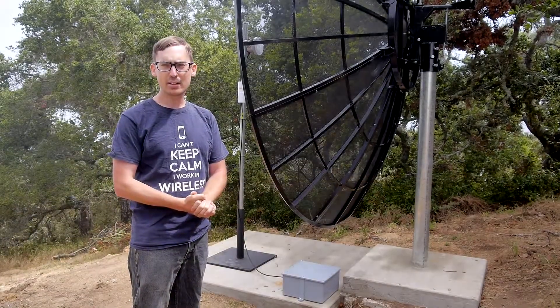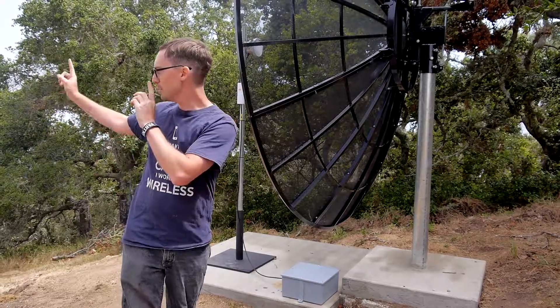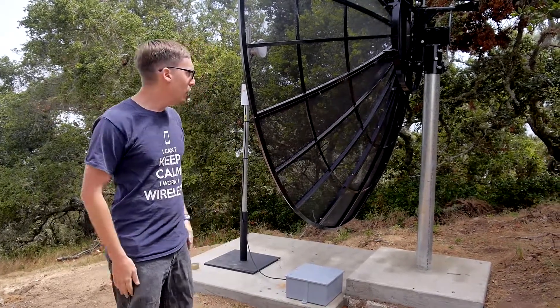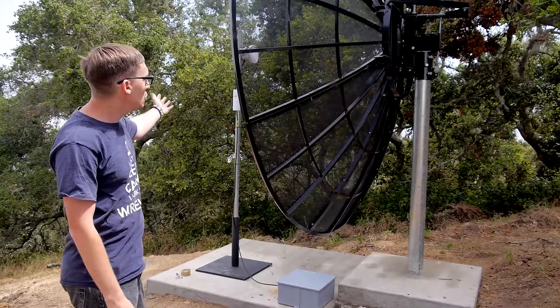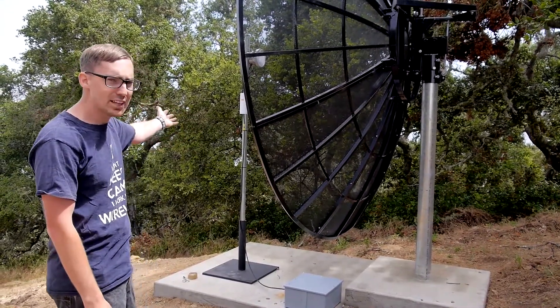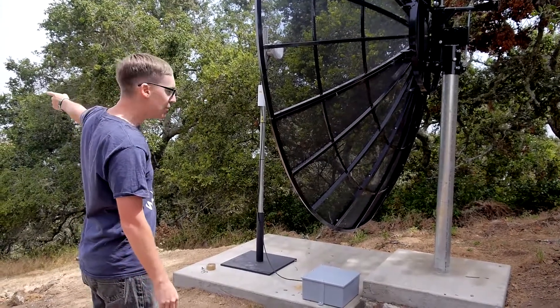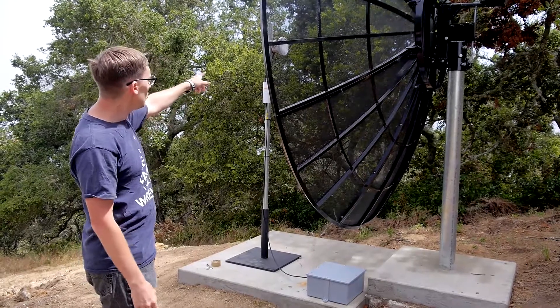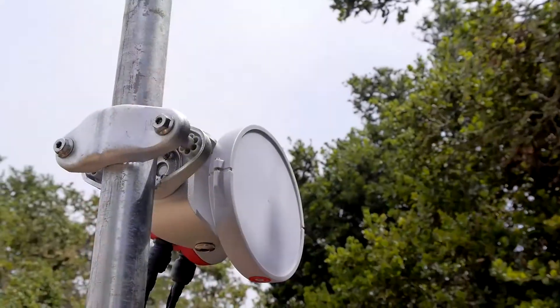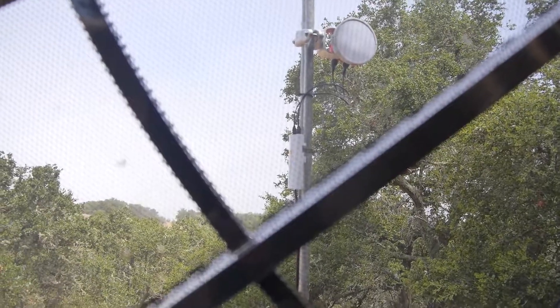We are now on the Carmel Valley end of this link, which is 55.6 miles away from the other end. We are at the 10-foot TV C-band dish that's on the client end of this connection. The C5C radio is connected to the A5C on the other end, using the RF Elements horn, which is a completely different way to use it, but still functional evidently.